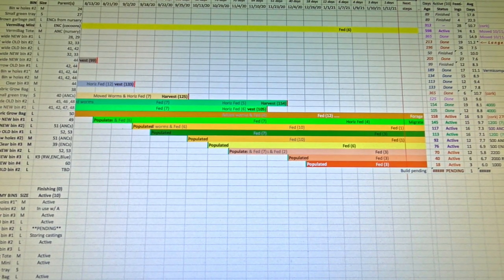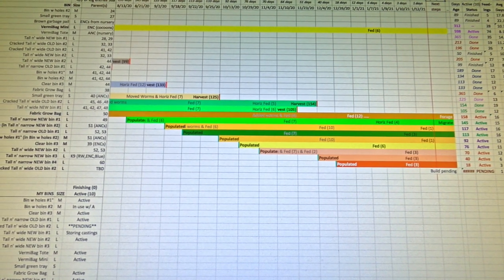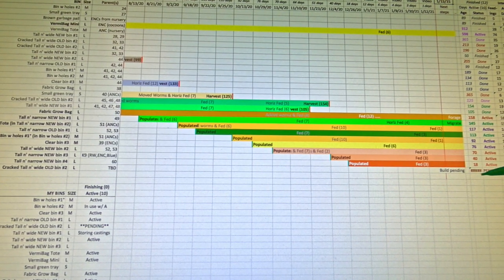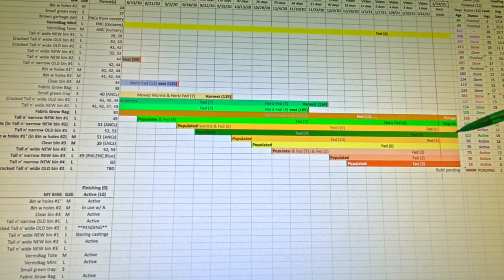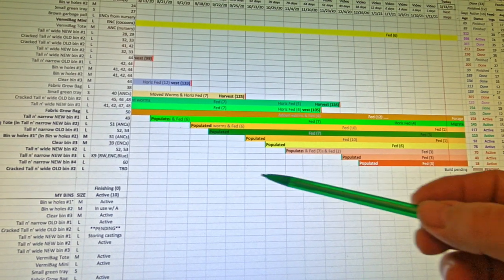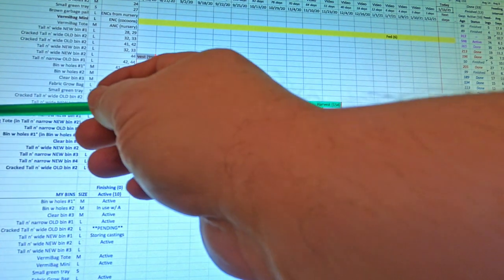I figured tomorrow on the 12th day of having migrated worms I would go ahead and extract the first batch of worms from there. I'm going to need a place to put them — I could always just go with my newest red wiggler bin which is 18 days of age at this point, but I figured why not just set up a new bin. The population is going to be originating from bin number 55.